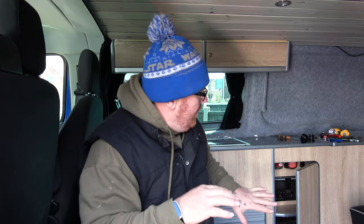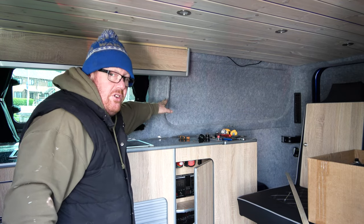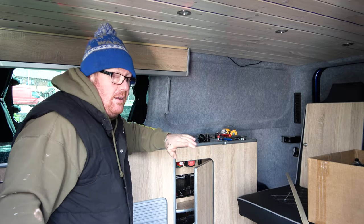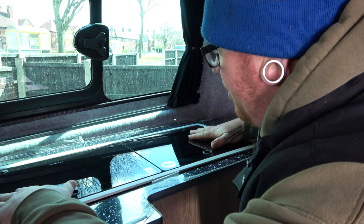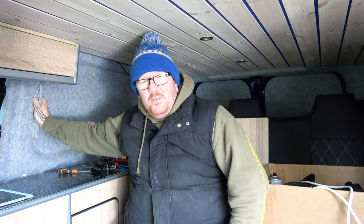With these units there's not really anywhere to put plugs or 240 sockets, so we have to adapt things a little bit. When we were originally doing the van we were going to have the units come up higher, so I left that piece on the side so we could screw to it. Now it looks a bit ugly - we've been thinking what we can do with it, and then we came up with a bright idea.